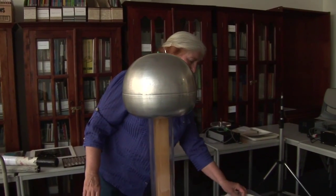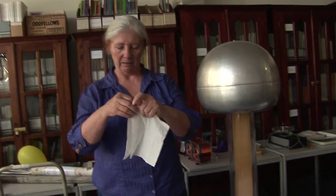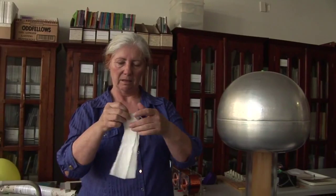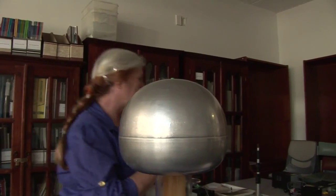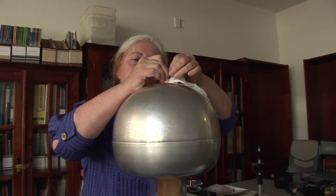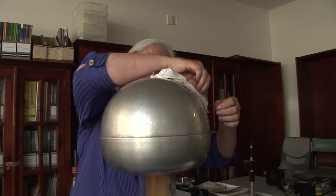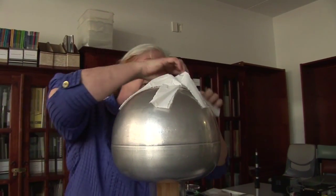We can use this to demonstrate electric fields just by using some tissue paper — I'll screw it up. In the old days, they used to allow you to actually touch this, but nowadays with all the occupational health and safety problems, you're not allowed to touch it. So you would stand there with all your hair brushed out and it would just stand up on end. But we're not allowed to do that anymore.